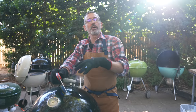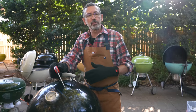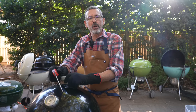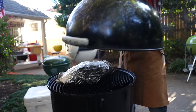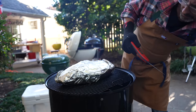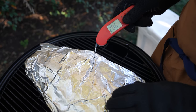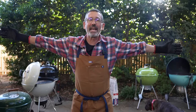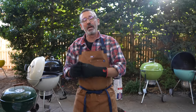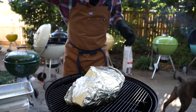My brisket's been on about six and a half hours in total — two and a half hours after I wrapped it. I'm going to check it and see if it's close to being done. The temperature I'm looking for when cooking at 275 degrees is normally around 205 to 207 degrees Fahrenheit. It was exactly 207 — right where I wanted it to be. So we're going to pull it off now, open it up, let it vent, and let it start to rest.